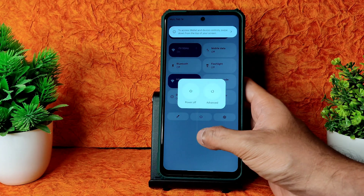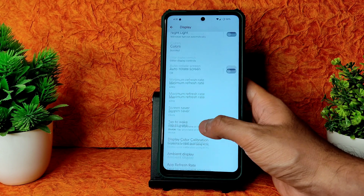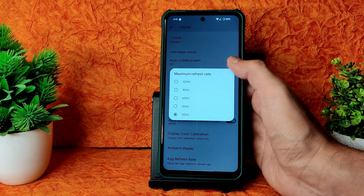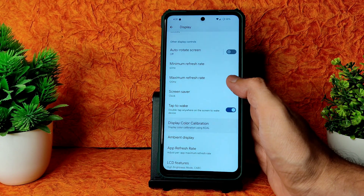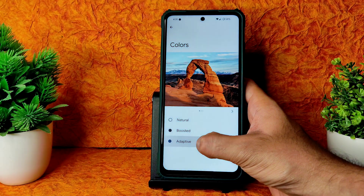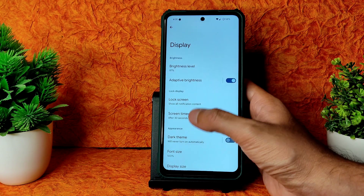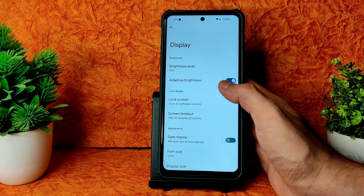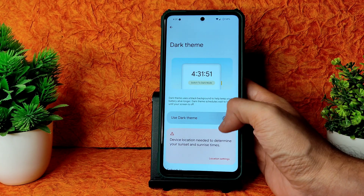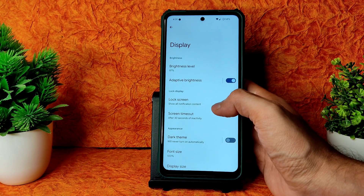In the power button menu, an Advanced Restart button is also included in this ROM. In Display settings, refresh rate is available - minimum refresh rate 60Hz and maximum refresh rate options are given. Display color calibration is also available by default. If you keep Adaptive color mode it looks very dull - so I kept it to Boosted. Adaptive brightness is working fine, screen timeout and night mode are also given.